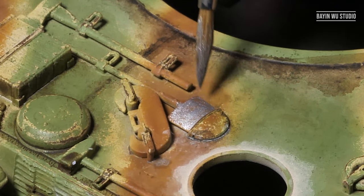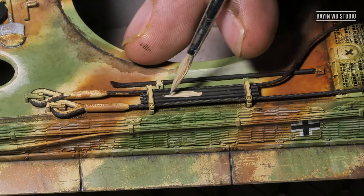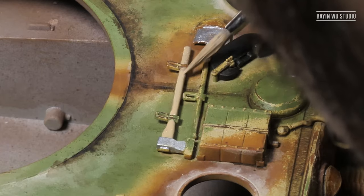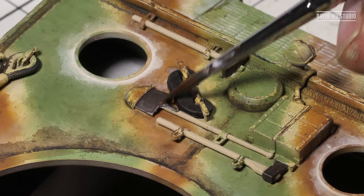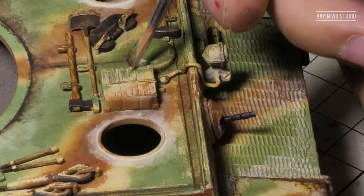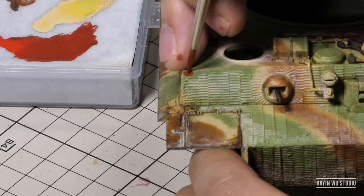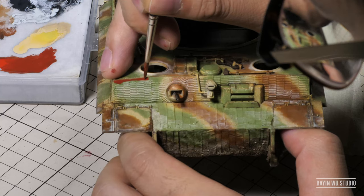So the weathering on the main body is almost finished, but before we move on, we have to paint all the tools and small details. I know there were some discussions regarding what's the correct color of the areas where the zimmerit peeled off. Some say gray and some say red. It doesn't really bother me, but for argument's sake, according to the references I had, I'd go with the red.